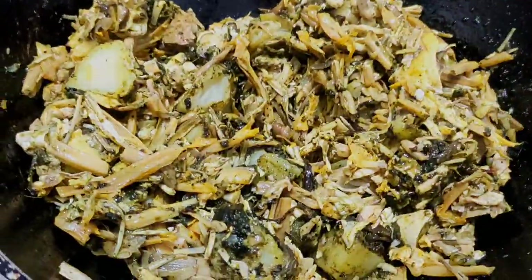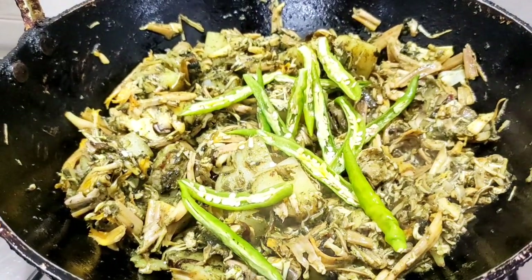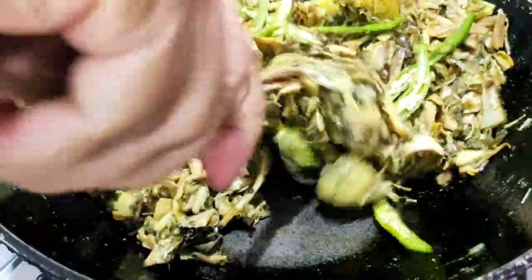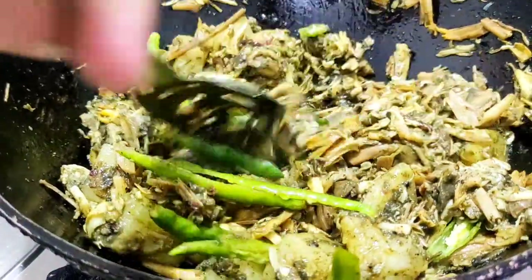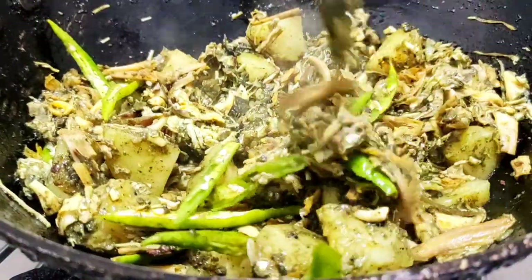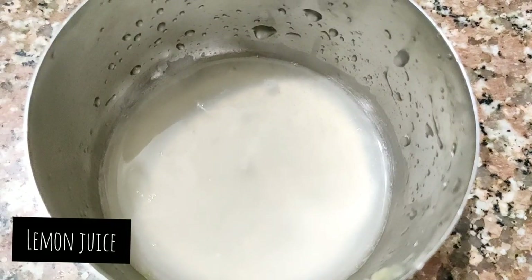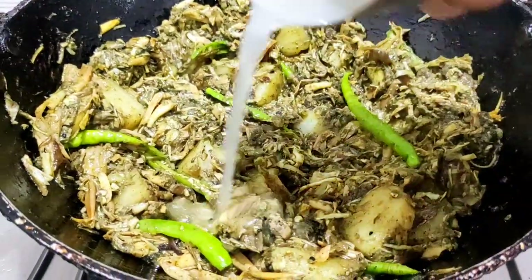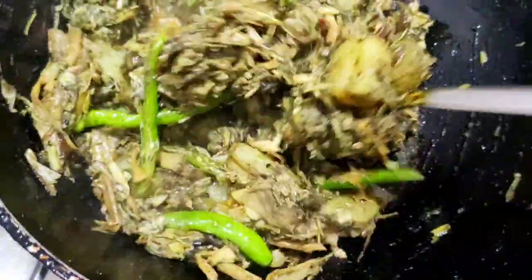After it's nicely mixed, add the slit green chilies. Then squeeze half a lemon and add the juice over it, mix it nicely, and take it off the flame.